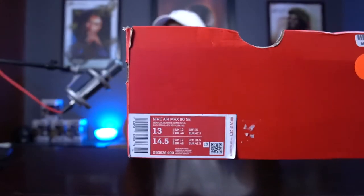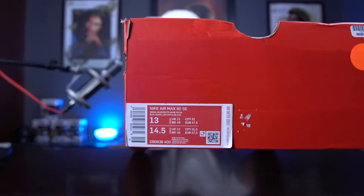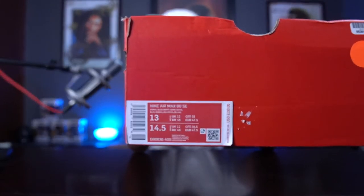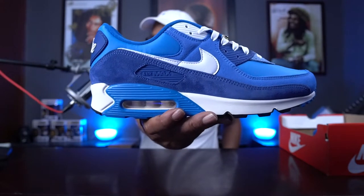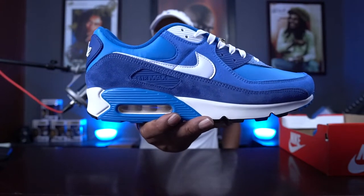We have today the Air Max 90 SE First Use in Signal Blue, White, and Game Royal. And as always, shout out to the Bigfoot gang. Now, this shoe box is completely freaking mangled. I got it off of Goat and it was $20 less for a box with no lid. And $20 is $20. So without further ado — the Nike Air Max 90 SE First Use.